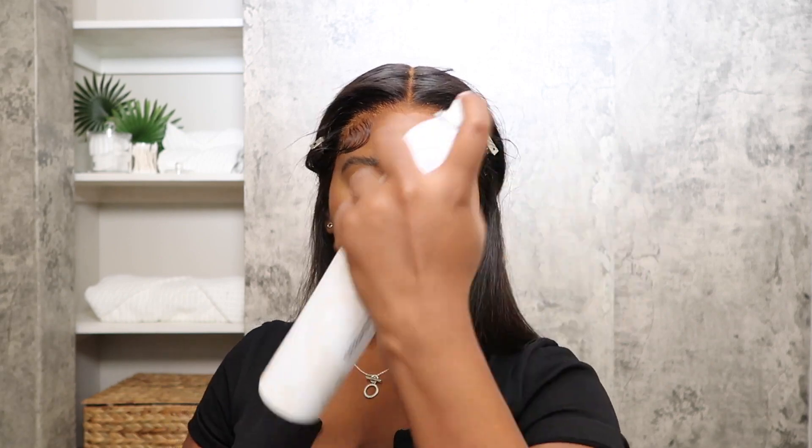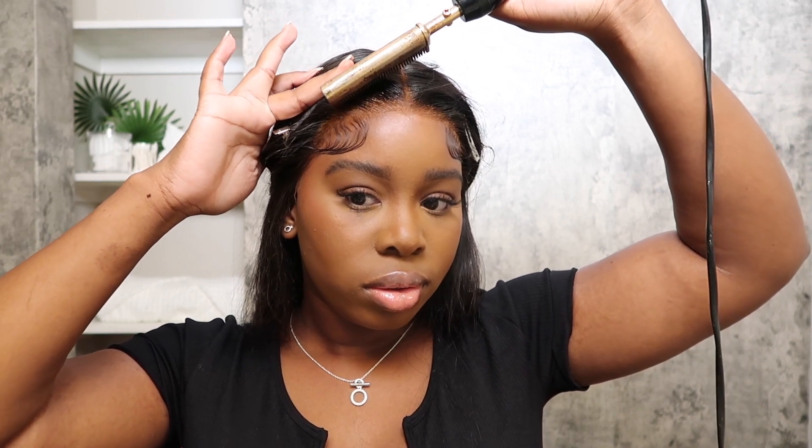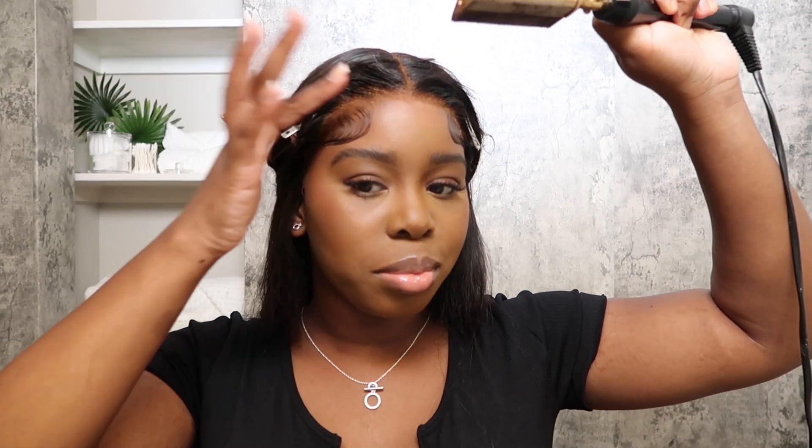Once you're done with the baby hairs, go in with any type of hairspray you have. Because this wig is glueless, we just spray the front. You could opt for no heat, which is the safest method, or use your blow dryer and the bristles of this comb to flatten it. Blow dry on cool to get it nice and flat, but I'm going to be using my hot comb.